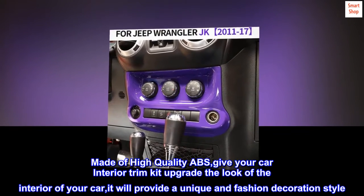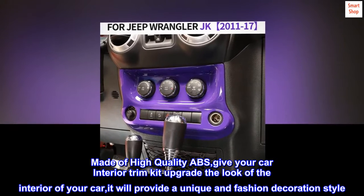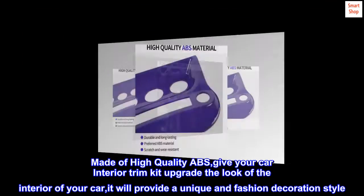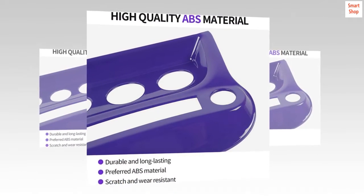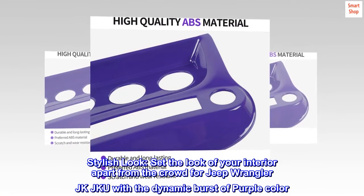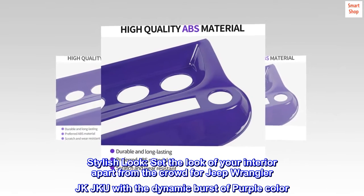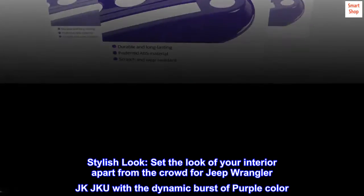Made of high-quality ABS, give your car interior trim kit upgrade the look of the interior of your car. It will provide a unique and fashion decoration style. Stylish look — set the look of your interior apart from the crowd for Jeep Wrangler JK JKU with the dynamic burst of purple color.